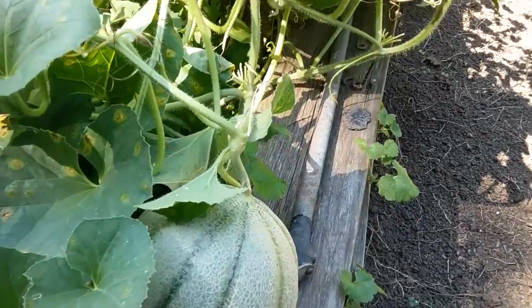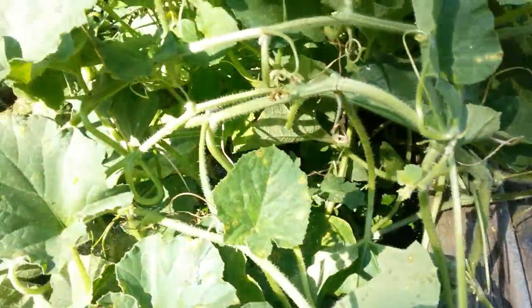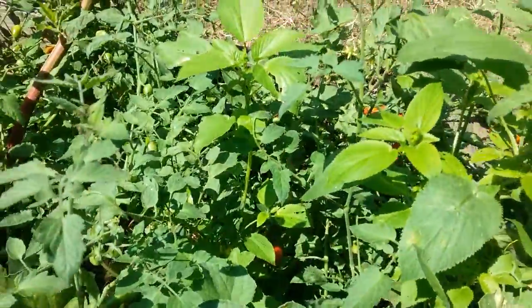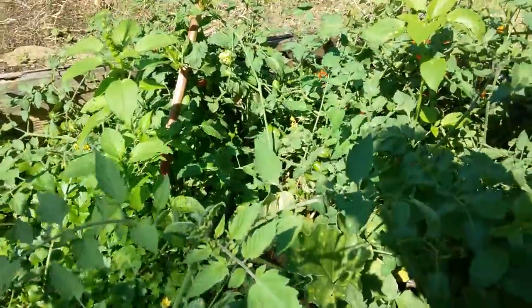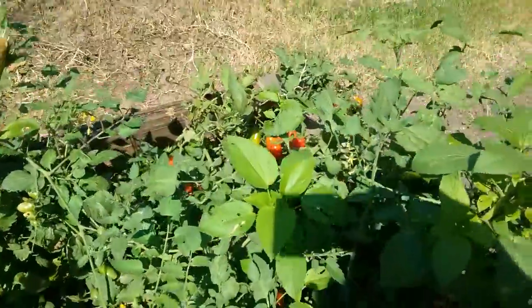There's my melon. I'm going to have to get down in there — got to get down in there. Get some tomatoes out — oh, look at those tomatoes!